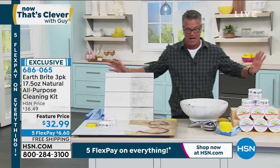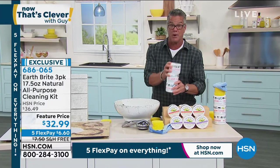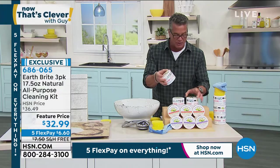Free shipping and handling today — $6 and 60 cents. You're going to get one, two, three of these. So keep one out in the garage area. Maybe take one to work. You could have one obviously right under the kitchen sink.